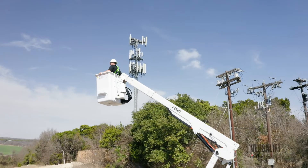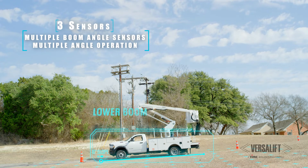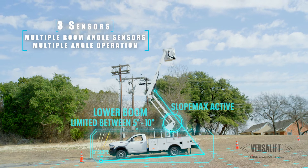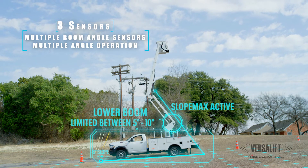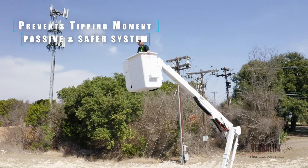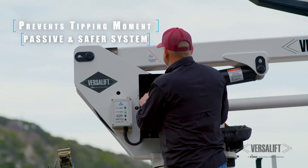Being a lineman is a dangerous, often difficult job, but they've got to get the work done. Everybody knows that linemen are there to do one thing — keep your power on. So there are circumstances where they may operate in conditions that they probably shouldn't. We put three sensors on the unit. One measures how level the lift is, one measures the boom angle where it's at, and one is in the boom rest that records the angle you're operating on. It controls the lower boom angle so that you can't put it in a position that would cause an unstable or tipping moment. The machine itself passively recognizes those circumstances and adjusts itself to keep the operator safe.